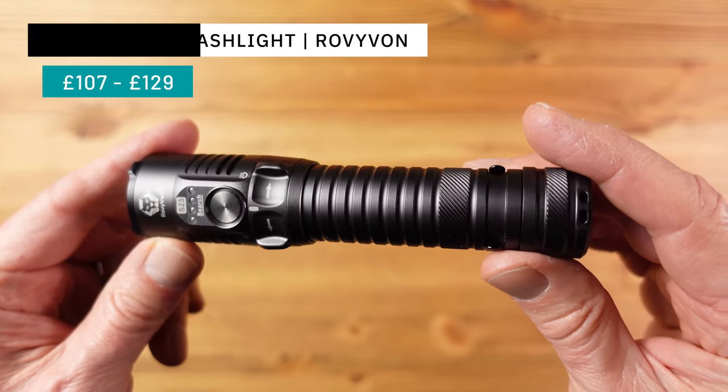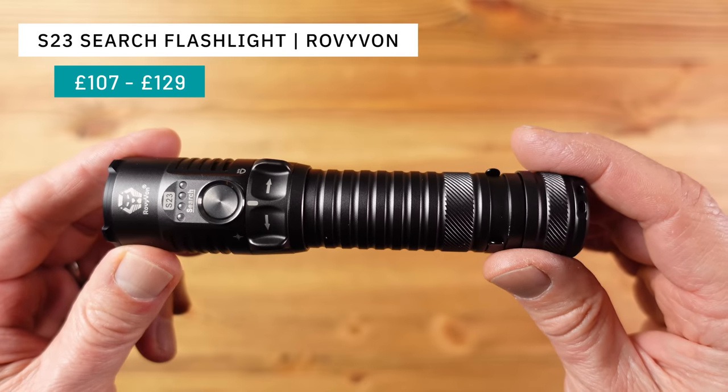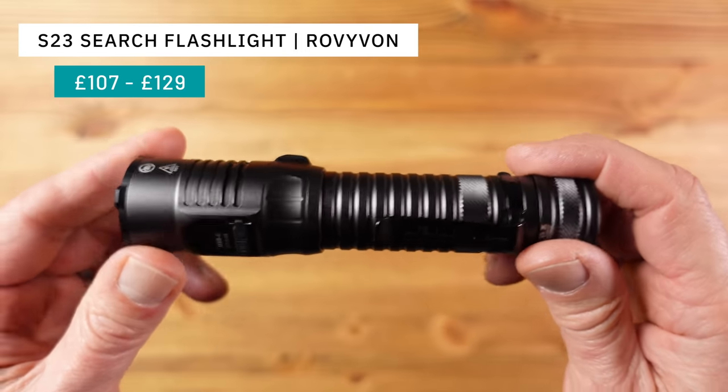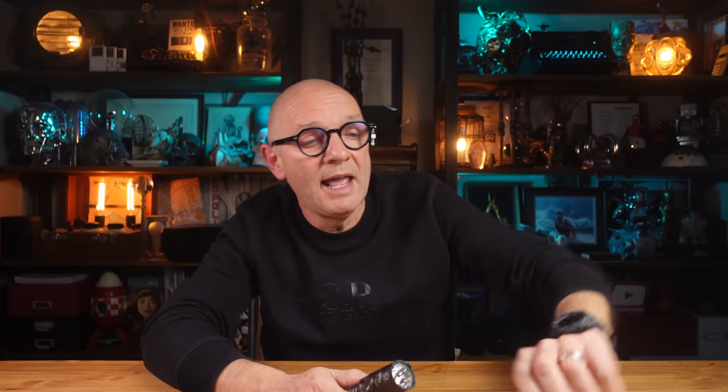This is the S23 from Rovivon. Now Rovivon are known for their small flashlights with lots of features and I'm a big fan as regular viewers will know. This new one from Rovivon is different.